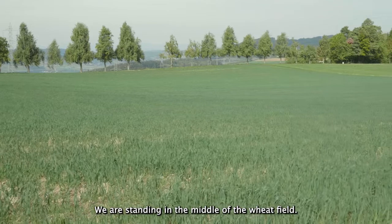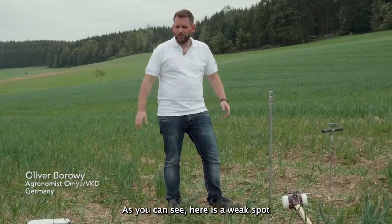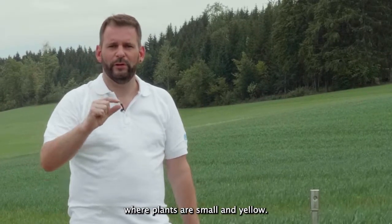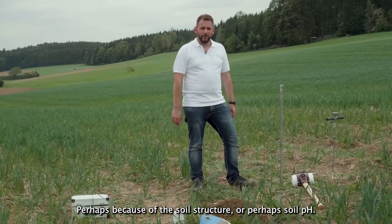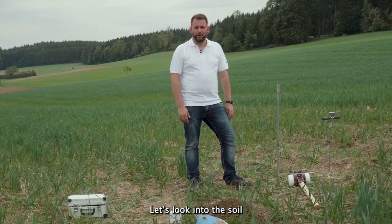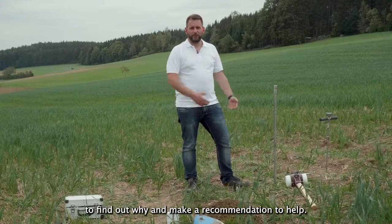We are standing in the middle of a wheat field. As you can see, here is a weak spot where the plants are very weak — they are smaller and yellow. Perhaps it belongs to the structure of the soil, perhaps to the pH value of the soil. Therefore we look now into the soil and get out the information we need to make a recommendation to help.